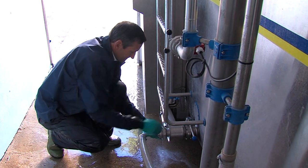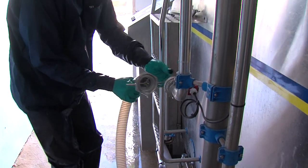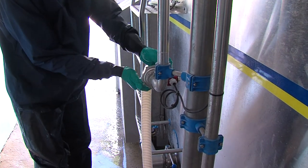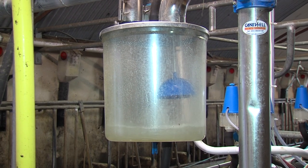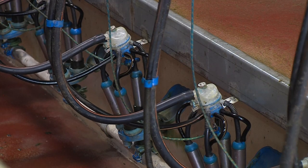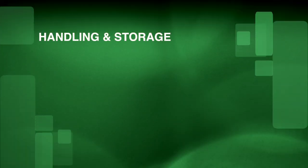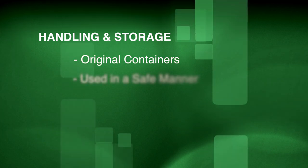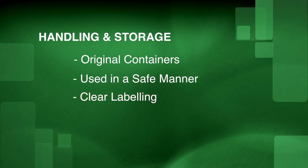You remove the milk pipe from the tank and rinse the machine. The machine should be washed with approved detergents in the correct amounts as directed on the packaging. Rinsing should be carried out with the manufacturer-recommended amounts of water and circulation times. Ensure that all detergents, dips and sprays are stored in their original containers in a safe manner with labelling clearly visible to avoid mistakes.